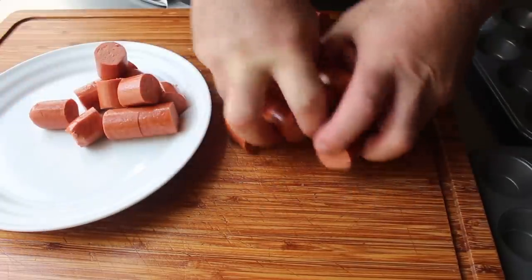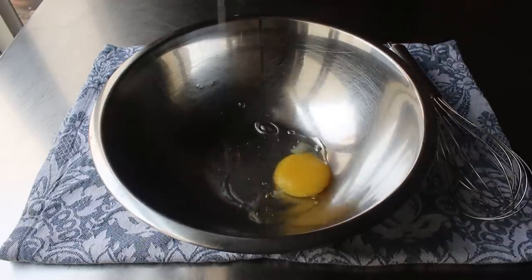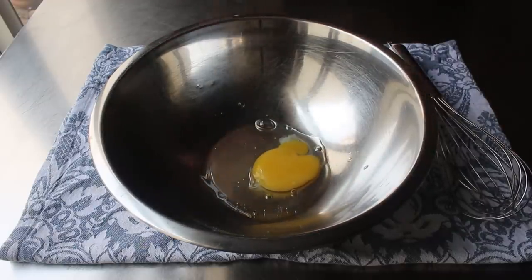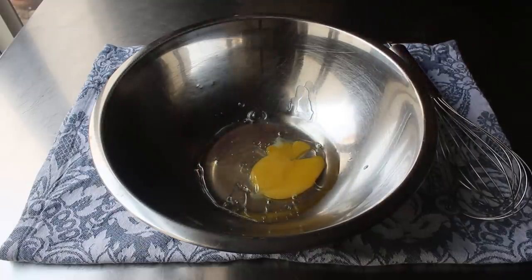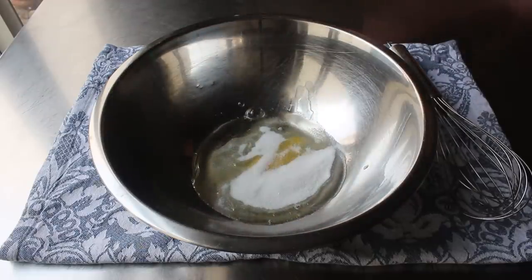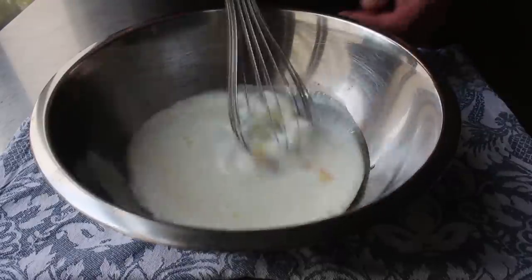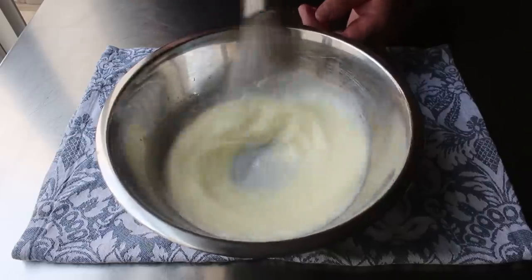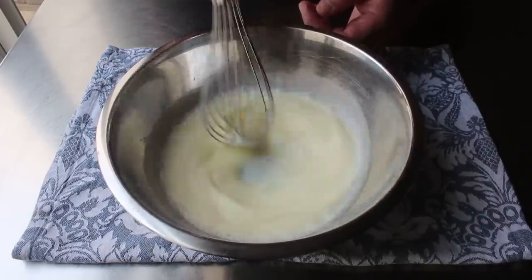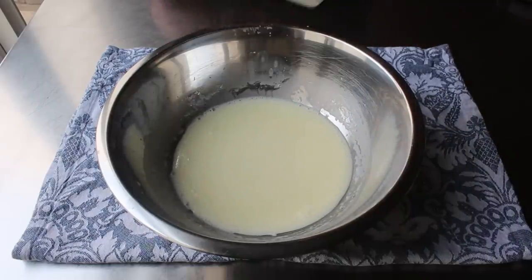Once our hot dogs are prepped, we can mix up our batter, which starts with one large whole egg, to which we add a little bit of vegetable oil plus a few tablespoons of white sugar. We'll finish up the wet ingredients with some milk and give that a quick whisk. A lot of cornbread batter recipes call for buttermilk, but I find it a little too tangy for corn dogs, so I use regular milk and add just a little touch of white distilled vinegar, which gives this batter the perfect level of acidity.